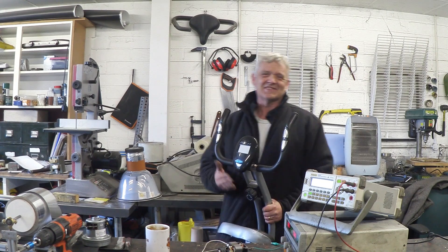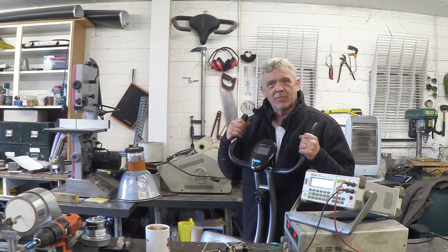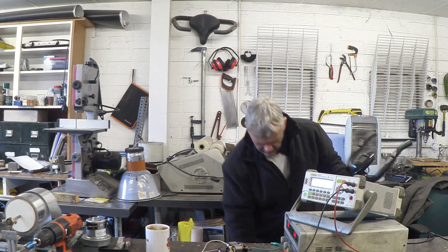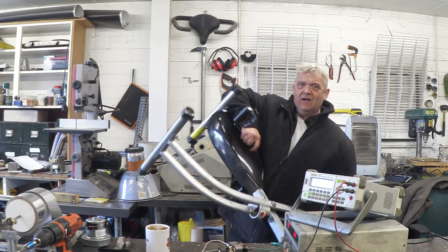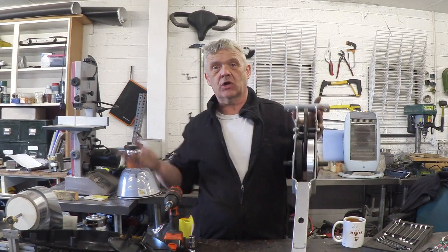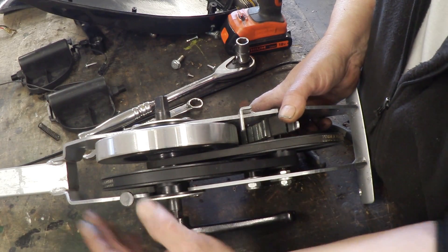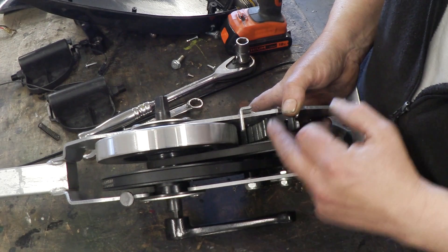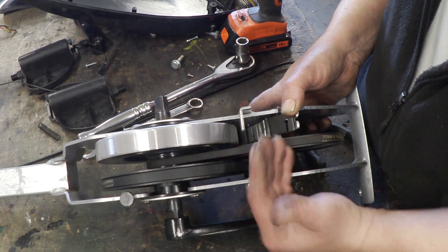The easiest way to get gearing is these things I seem to find at least a million of a week - exercise bikes. This particular exercise bike came from our friends who run the boxing club; they donated it to us. I'm not going to use much of it - what I'm interested in is the gearing and resistance section. With the plastic cover removed, there's the heart of the beast: a driving pedal attached to a big pulley working a little pulley, working another big pulley, working a little pulley, working the flywheel.